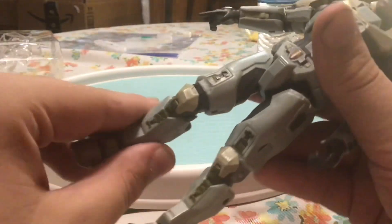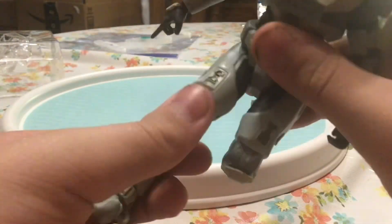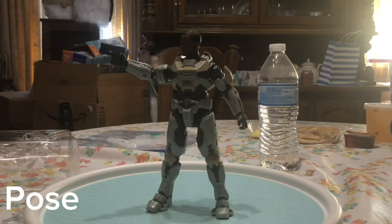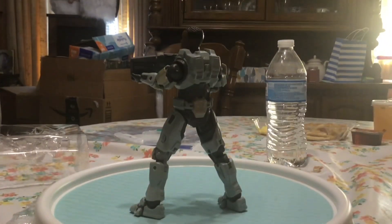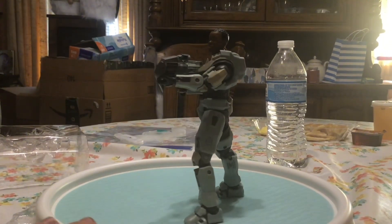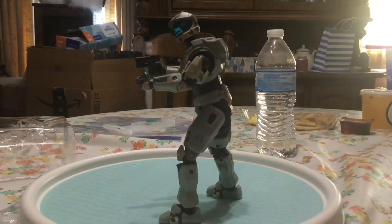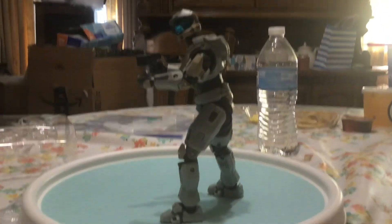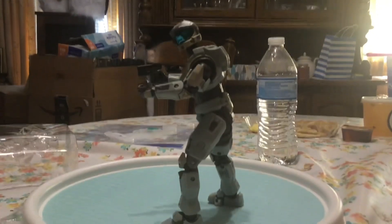Her knees can bend back by that far and then bend back forward. Let me show you some poses — got her in the one-handed pistol pose I showed you earlier. Then holding the hydro launcher. I tried to get her into a pistol-up pose, but the elbow joint limited it, so it didn't really work. But this is the best I could get.